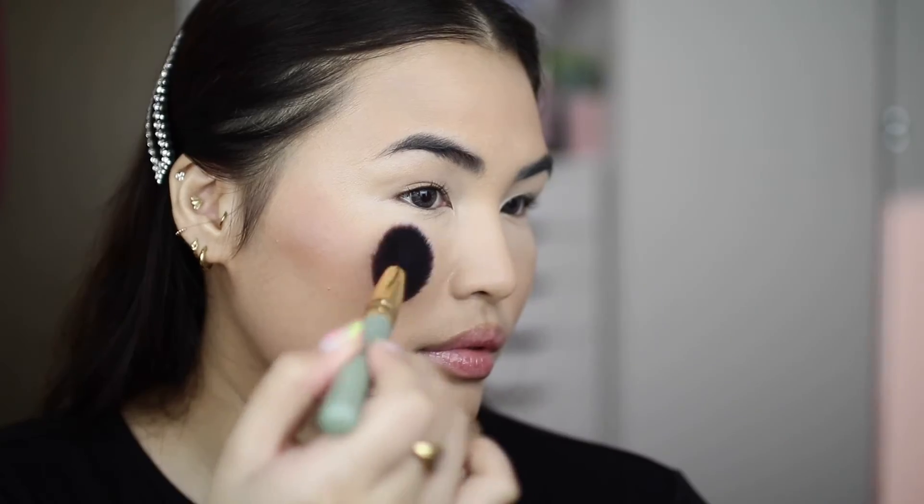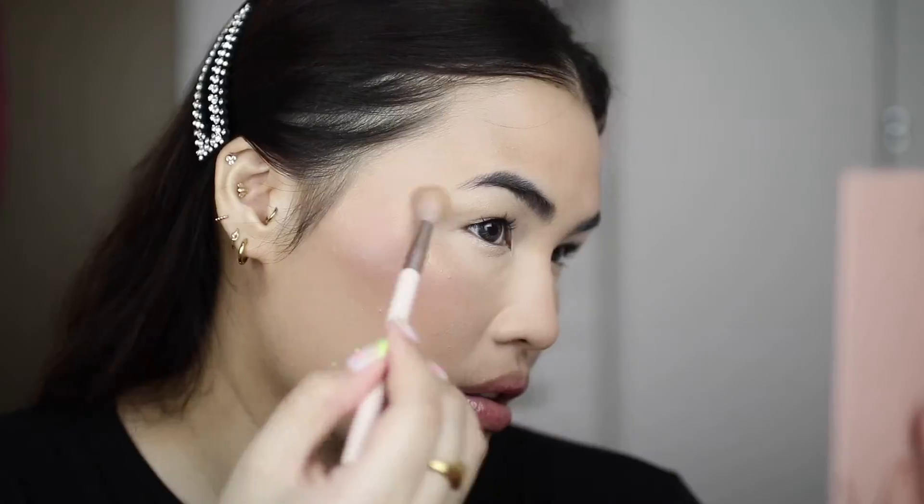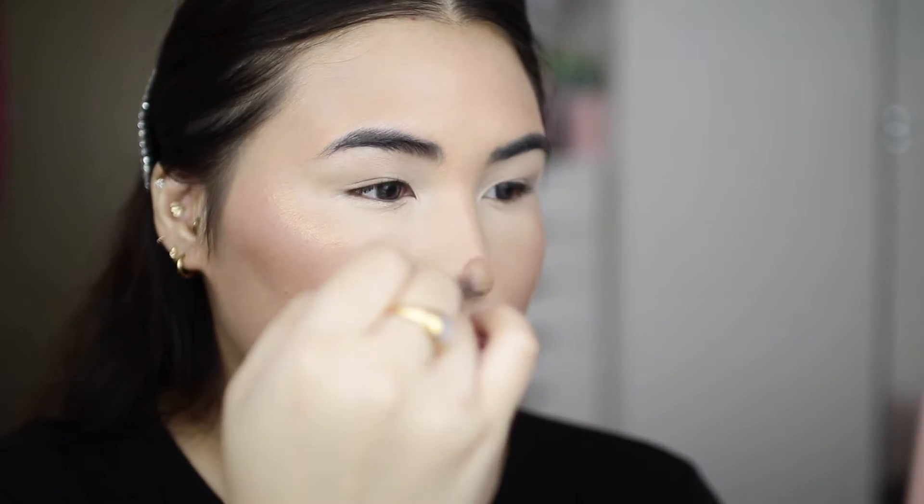I'll be taking the shade Vision to bronze up my entire face and the shade Empathy as my blush. I'm also using the shade Gratitude as a highlighter just on the high points of my face.